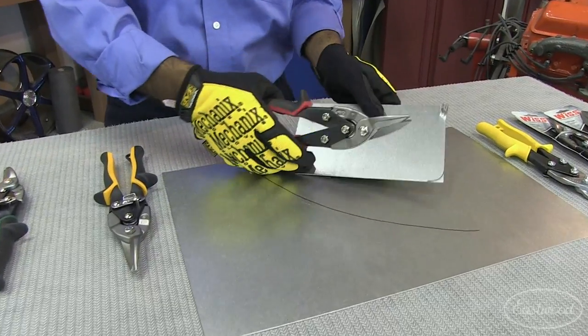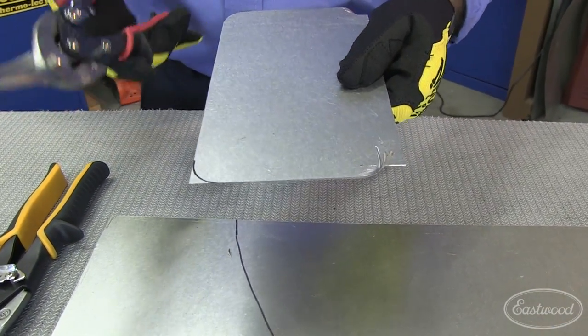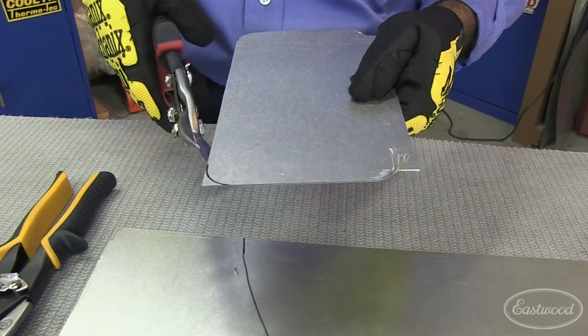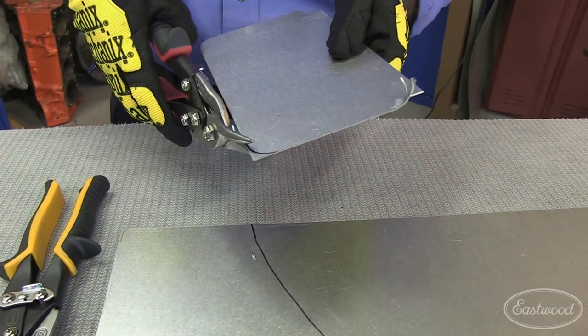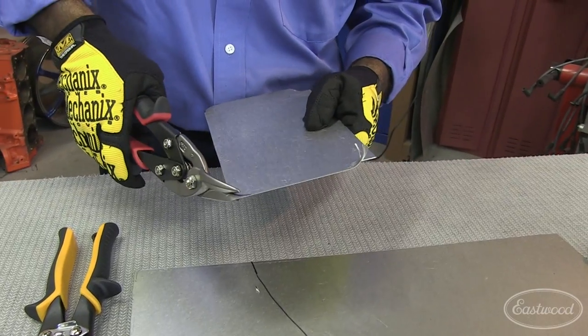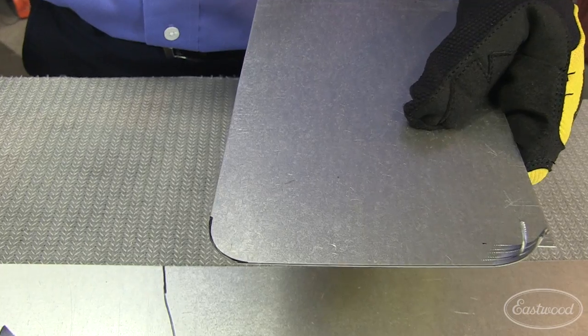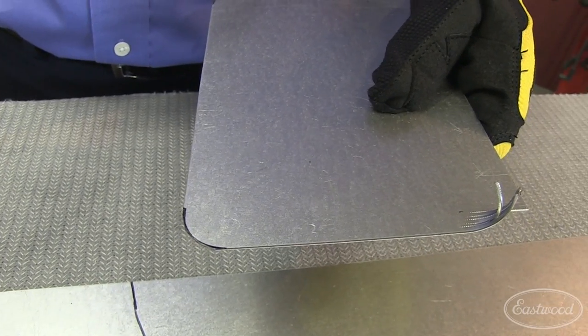I'm going to demonstrate that now. Here I have an arc traced on the metal and I use the left cut to go in the left direction. I simply grab it and go with the arc — and that is a good cut. It really helps you cut to the radius.